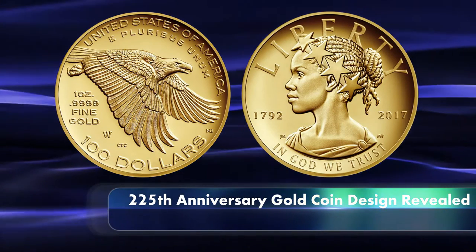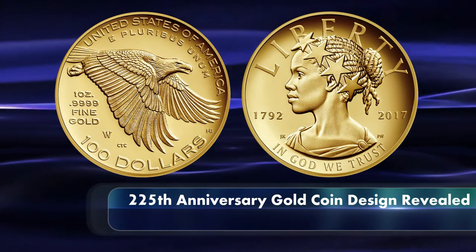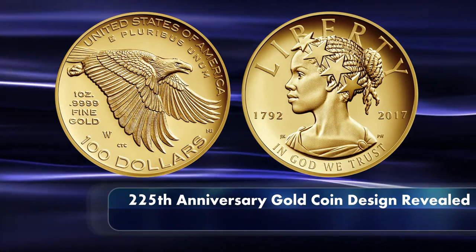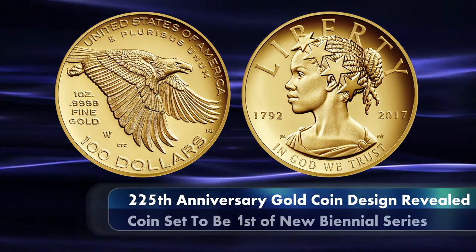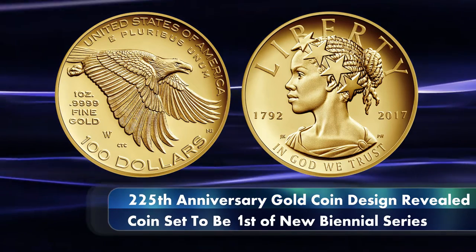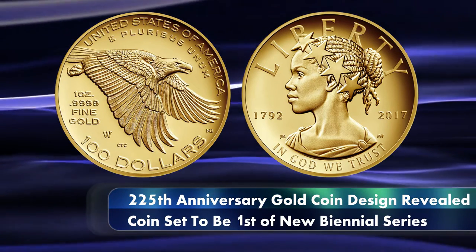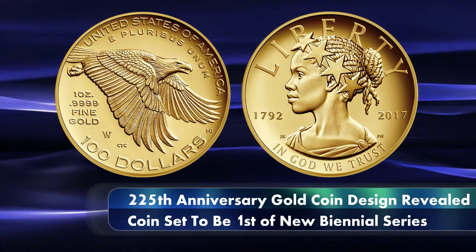While the design was inspired by the Statue of Freedom that crowns the Capitol Building, it depicts Lady Liberty as a young black woman wearing a crown of stars. It was later revealed by the Mint that the 2017 American Liberty 225th Anniversary Gold Coin is the first of